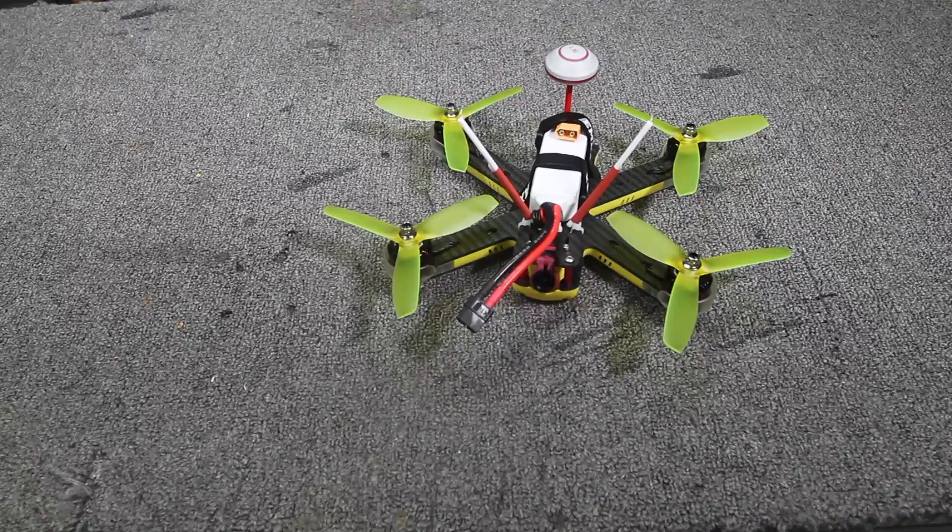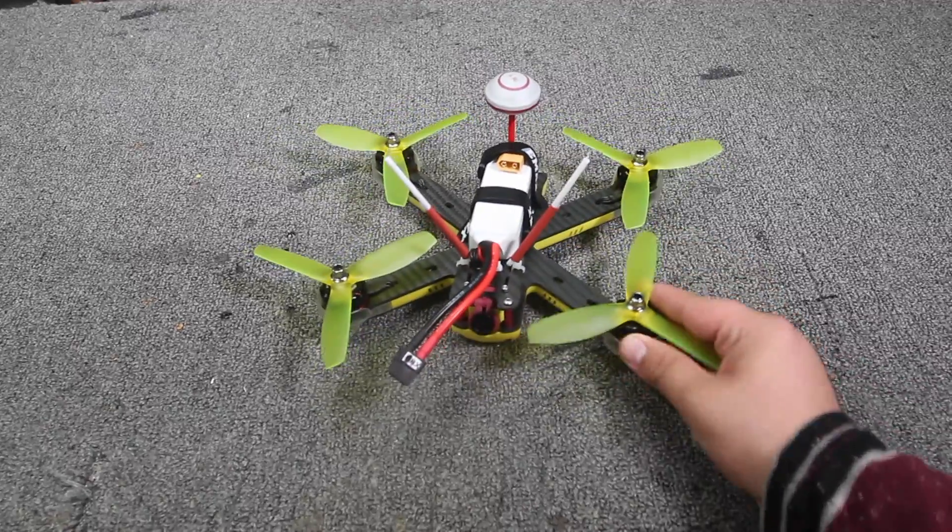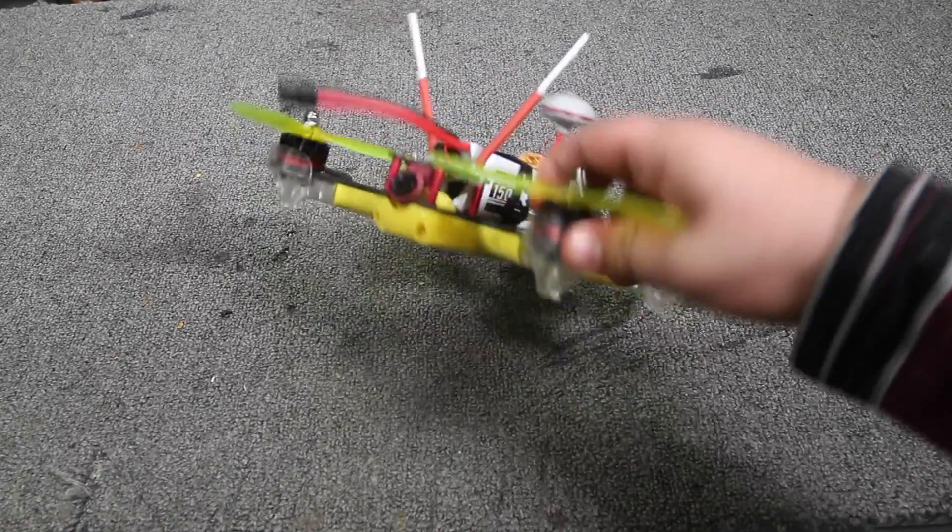Hey guys, Ramen here with Team Legit, and today we're going to be reviewing a $240 plug-and-play quadcopter — it is the Emax Nighthawk 200. To quickly cover the quad, it has all Emax parts: these Emax red bottom 2300KV motors, which are the old series ones, not the new releases with the little reef on top.